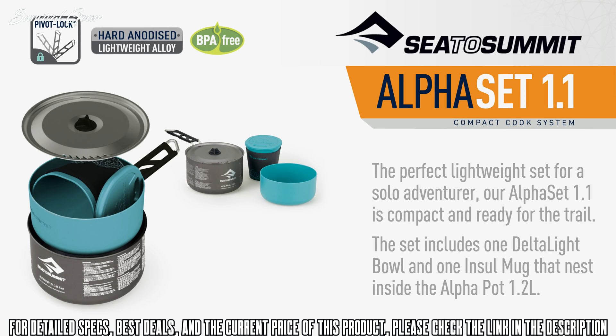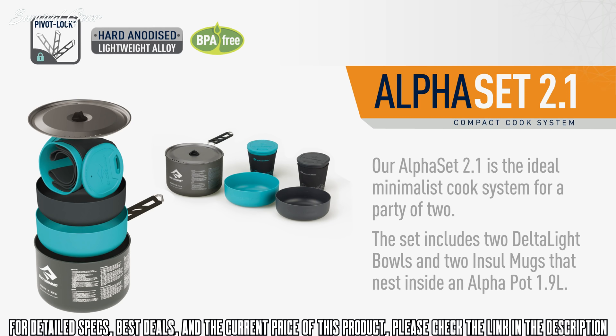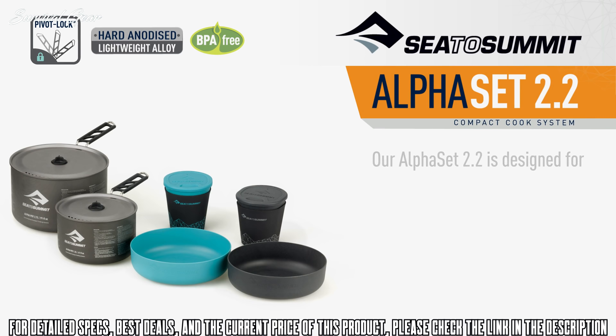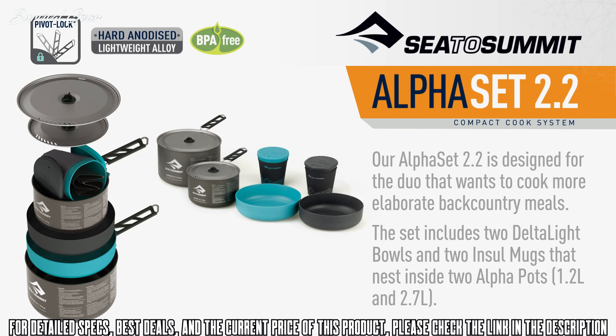Our Alpha Set 2.1 is the ideal minimalist cook system for a party of two. The set includes two Deltalite bowls and two Intel mugs that nest inside the Alpha pot 1.9 litre. Our Alpha Set 2.2 is designed for the duo that wants to cook more elaborate backcountry meals. The set includes two Deltalite bowls and two Intel mugs that nest inside two Alpha pots — a 2.7 litre.